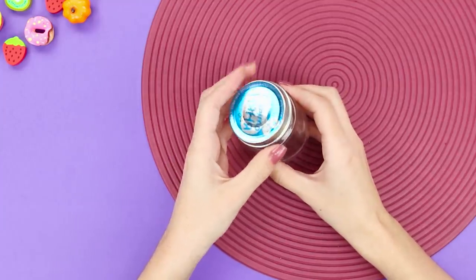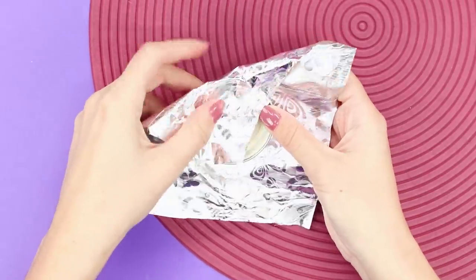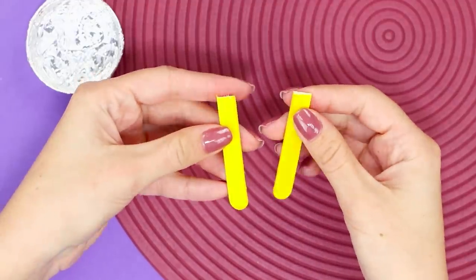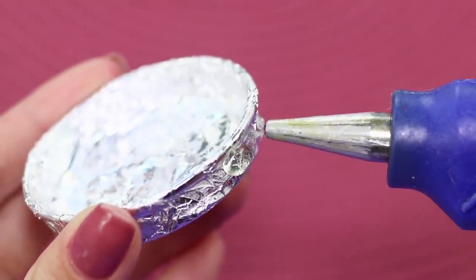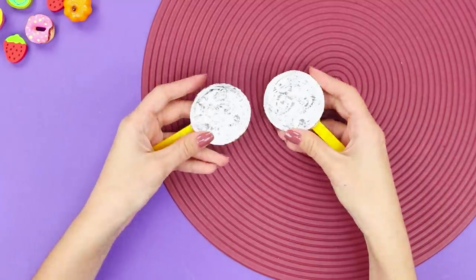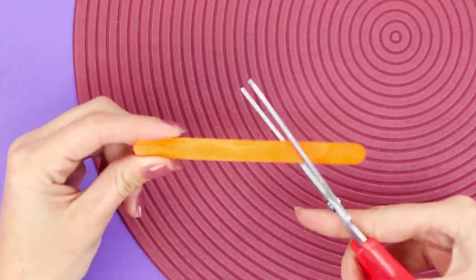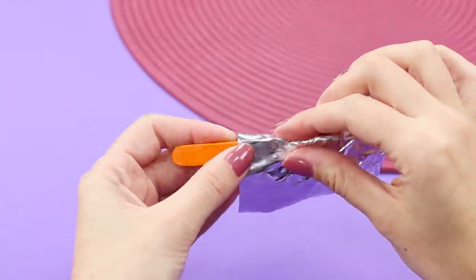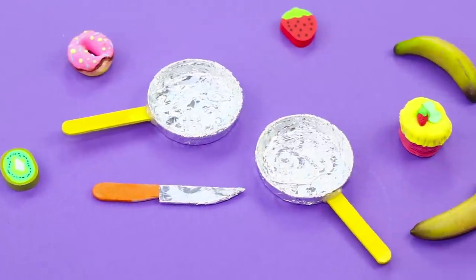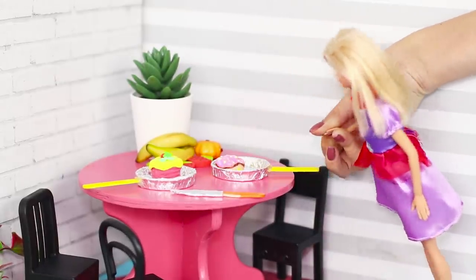For this life hack, you need a metal lid from a jar of baby food. Wrap the lid with foil. Break a coffee stick in half, squeeze out a drop of hot glue, and fasten the stick to the lid — the result is cute toy pans. Cut another coffee stick at an acute angle and wrap the end in foil to make the handle curly. Now you have miniature dishes for your Barbie — what has she prepared for dinner tonight?